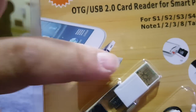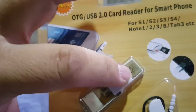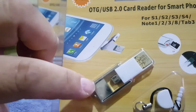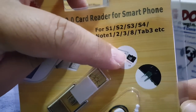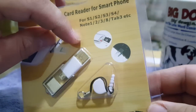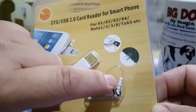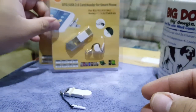So this end right here is your USB port, and this part right here is the micro USB that goes into your phone. There's a cover that goes on top. You put your micro USB inside, and on the other side you can hook this up and plug it into the headphone jack — that's what that's for.